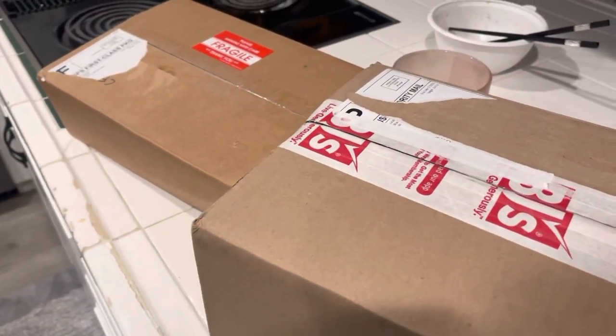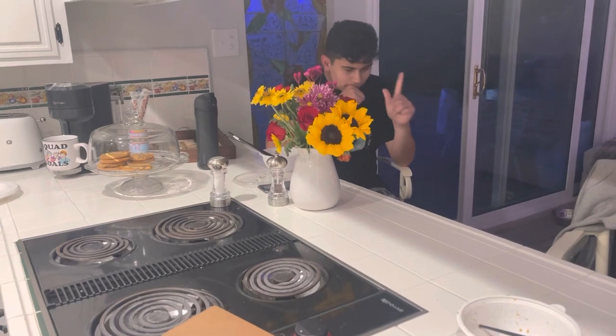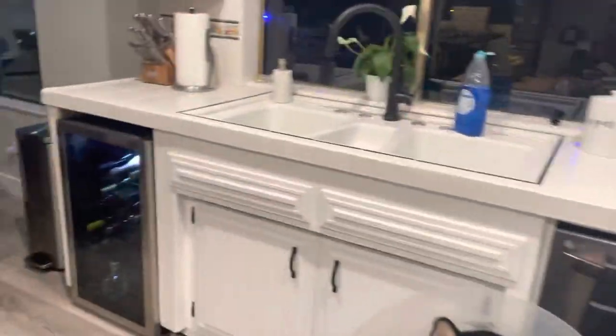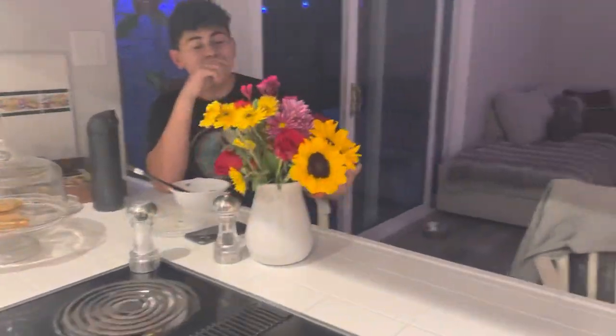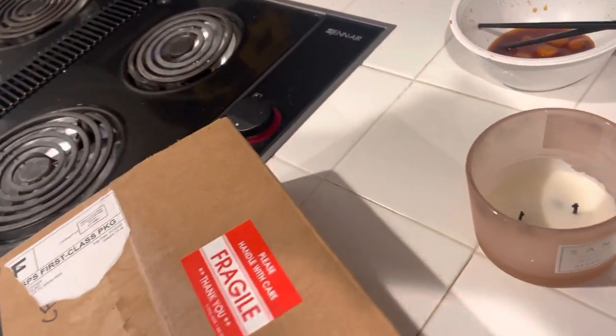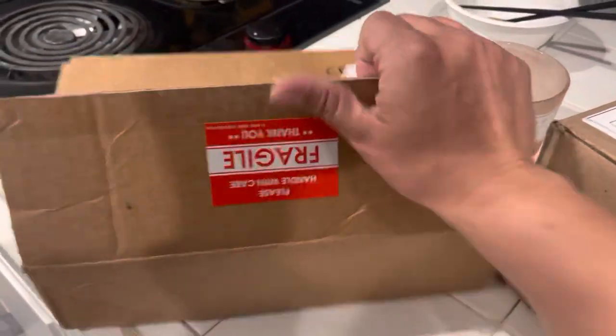Brad was on there too. What were you looking up? He's trying to chew his food. Let me grab some scissors. What did you get? I didn't get anything. What were you looking at? Vinyl records and all that. Okay, vinyl records. Let's open this up and see what's on here — Brad's going to be my cameraman holding the phone.